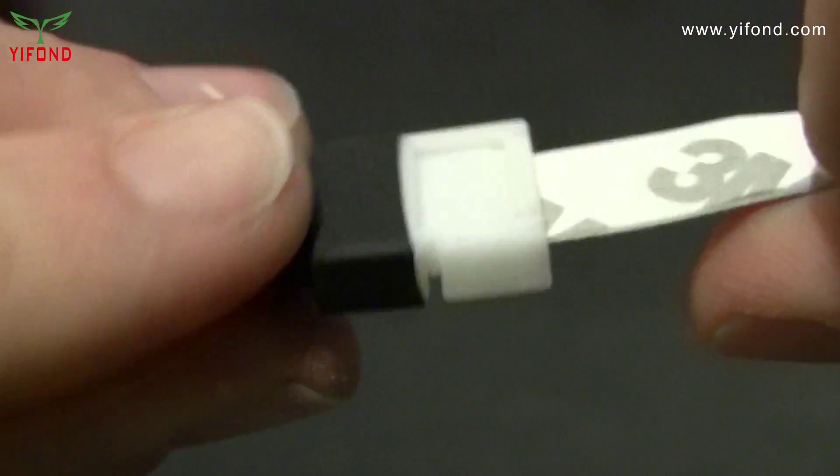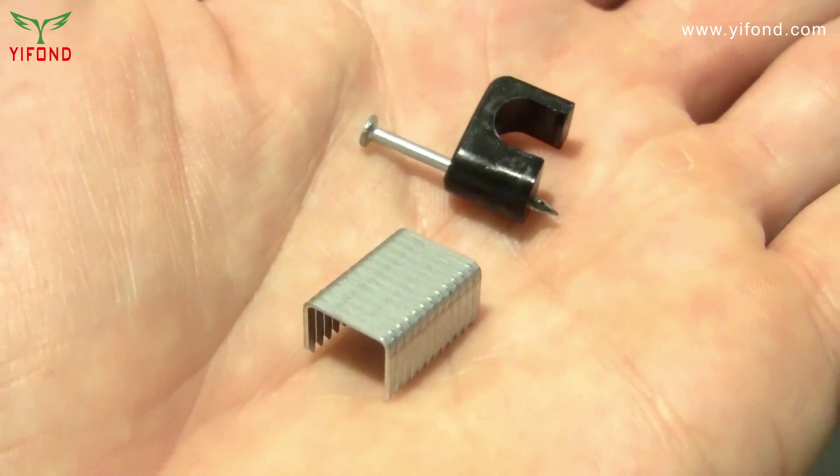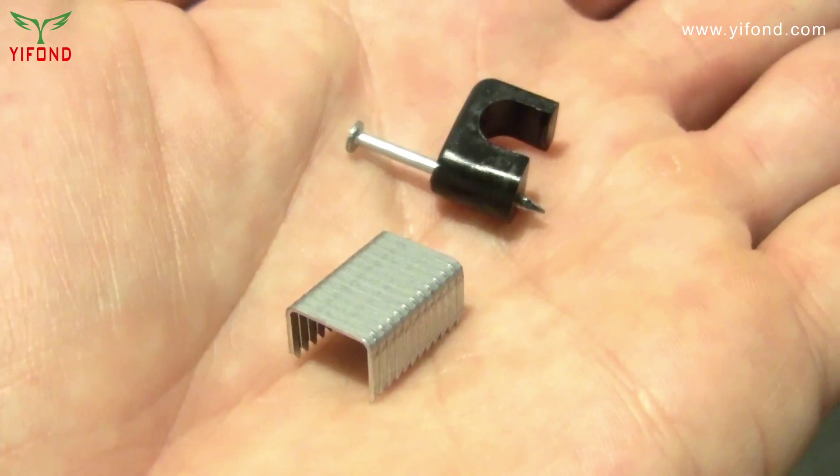Please note that it's possible for the connector to come loose from the strip after installation due to handling or gravity. We recommend using a wire harness or cable staple to keep the connector from moving.